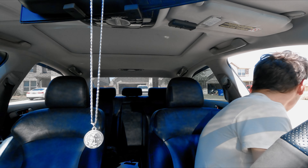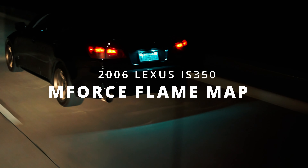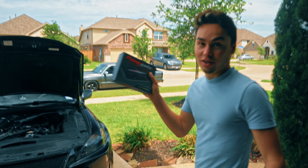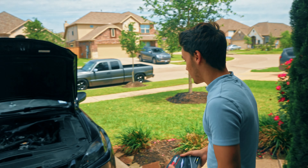All right, time to tune it. We're going to install the M-Force tune on the new Lexus today.